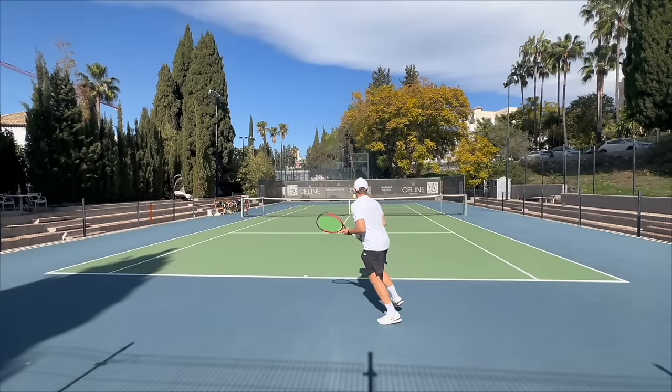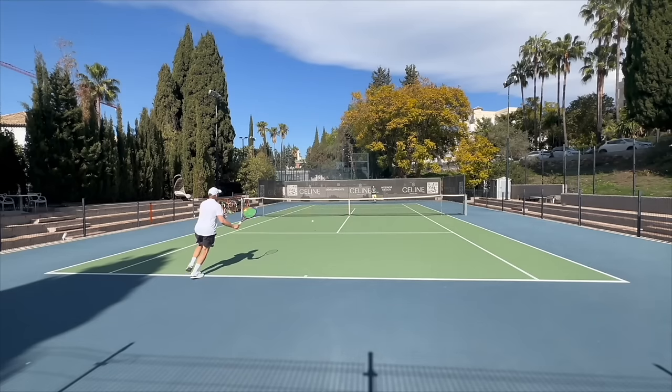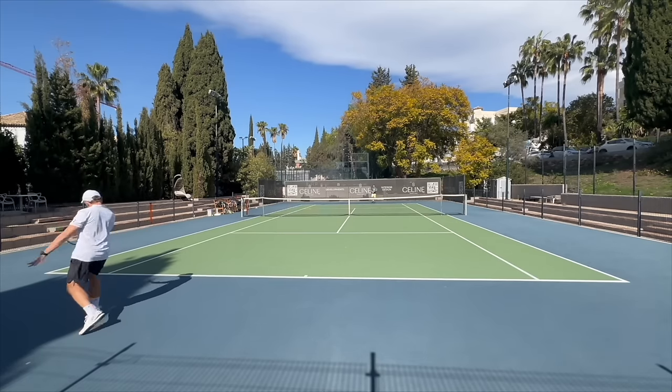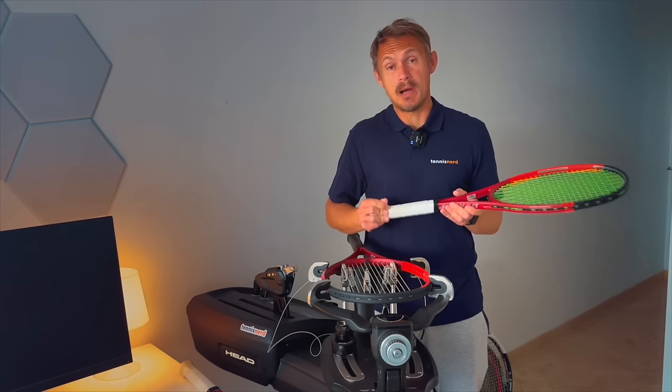The ball penetrates the court nicely with a low launch angle — it's all very controlled, kind of like the CX400 Tour. These two are very similar in feel and performance, but the Tour version gives you a little bit more of everything, which is what I prefer. Overall it's a good stick for players who need more control than power.